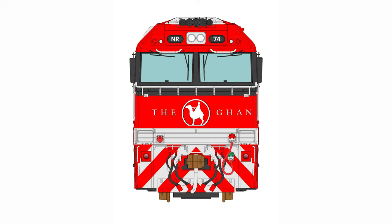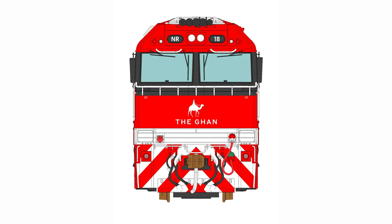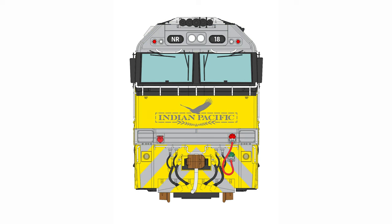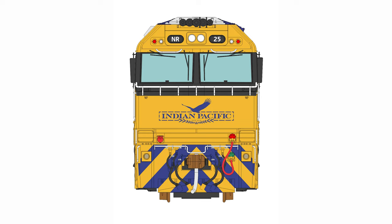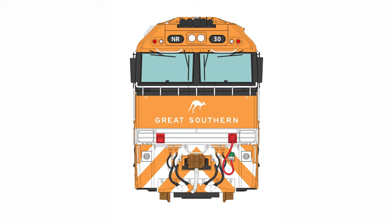Also available are NR74 in GAN Mark I, NR75 in GAN Mark II, NR18 in GAN Mark III, NR26 in Indian Pacific Mark I, NR18 in Indian Pacific Mark II, NR25 in Indian Pacific Mark III, NR26 in Indian Pacific Mark IV, NR84 in Southern Spirit, and NR30 in the Great Southern Livery.